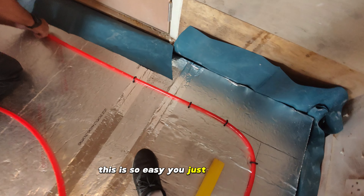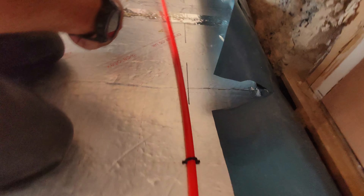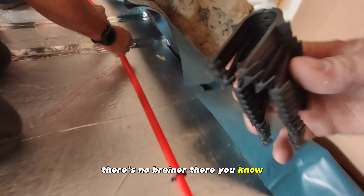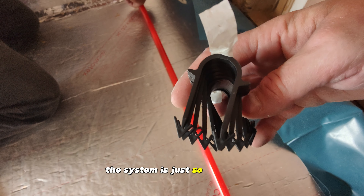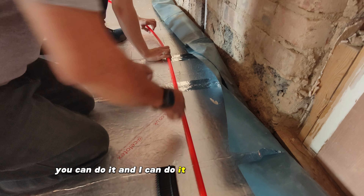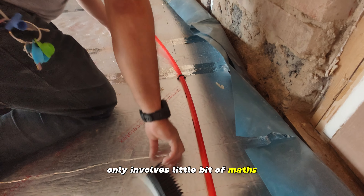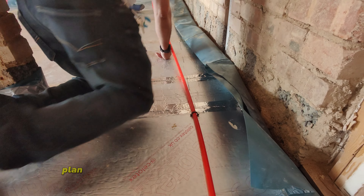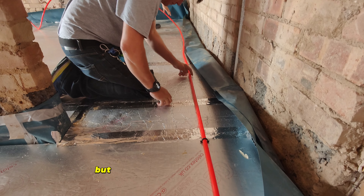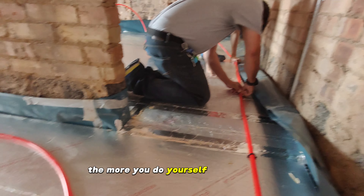Look, this is so easy. You just get the pipe, get those little plastic anchors and push them into the Cellotex. There's no brainer there. The system is just so easy to use, so of course you can do it. I can do it, and most people can do it. It only involves a little bit of maths, drawing some lines on the Cellotex, planning how you're going to run the pipes, and that's it.